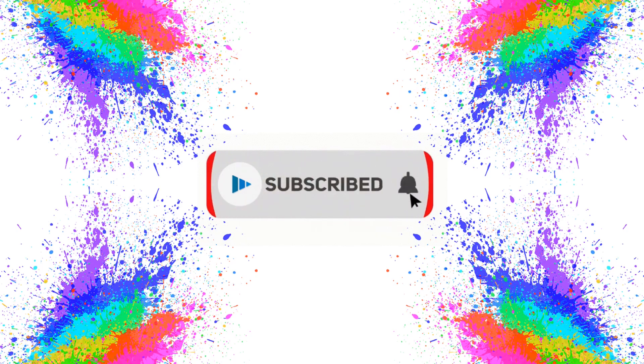Subscribe to our channel. If you liked this DIY, there are some other DIYs from our channel on your screen right now which you can watch. And that's it for today — see you next Saturday. Till then, stay safe, stay happy, stay creative!